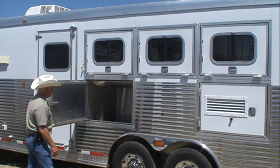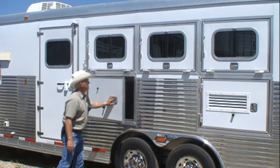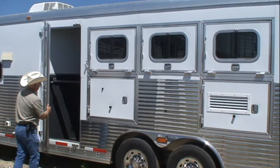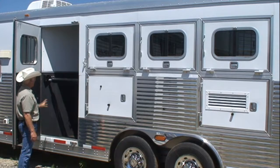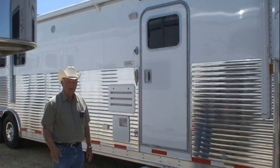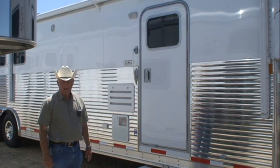Here we have the door that opens to the storage that's under the mangers. Notice how solid the feed doors are. This is the escape door, which opens here and has a chest bar for easy access to the horses. You can also go through this door into the living quarters.